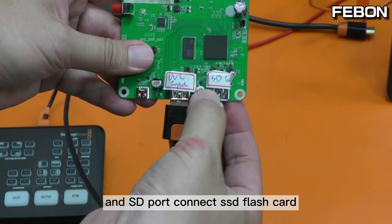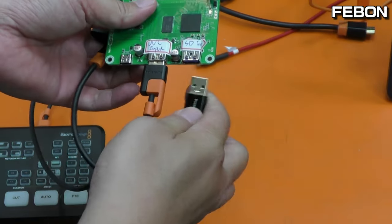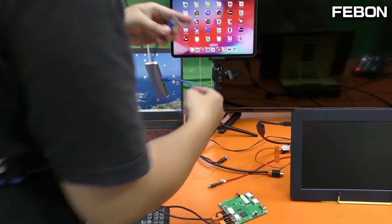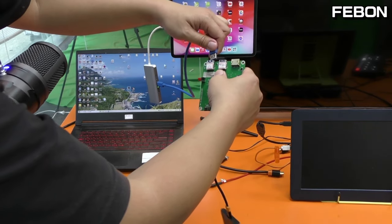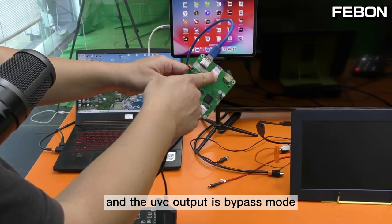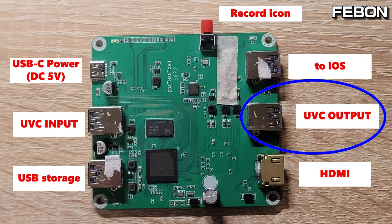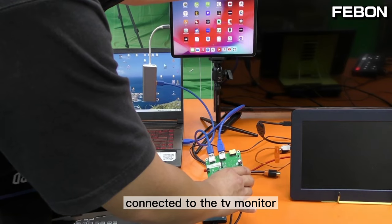Connect the SSD card for recording. Then connect the iOS cable to the iPad USB-C on this adapter for iOS output. The UVC output is bypass mode, so you can connect to a PC running OBS Studio. And this is the HDMI output — connect it to the TV monitor.